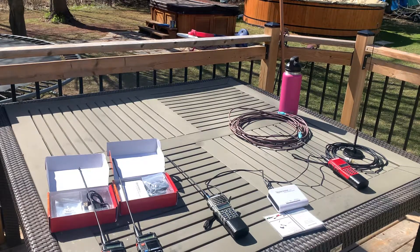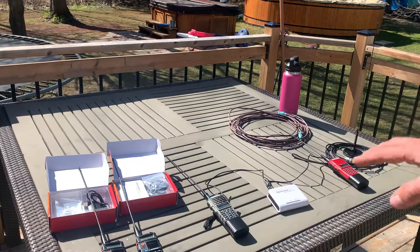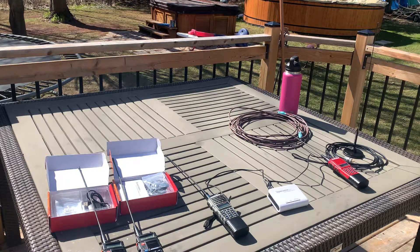In simplex mode I'm getting approximately eight kilometers — about five miles — of separation distance through wooded flat ground, from the front porch of my house to a hill about eight kilometers away. I parked up there and was able to transmit to a friend no issues. The units were great independently in simplex mode.